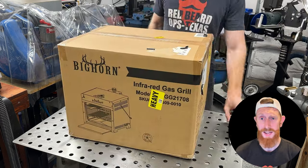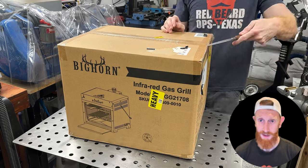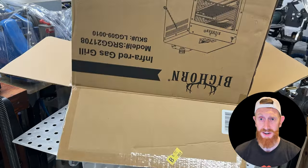Today I'll be showing off an ultra high heat propane broiler that will change the way that you cook your steaks. I personally eat around three pounds of beef a day, so cooking good delicious steaks is near and dear to my heart.